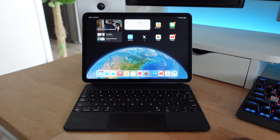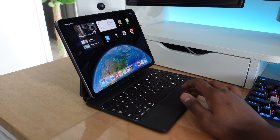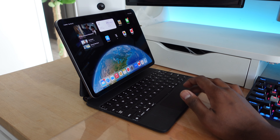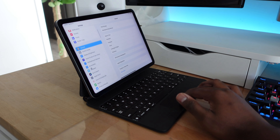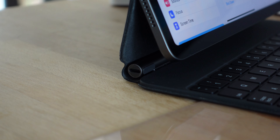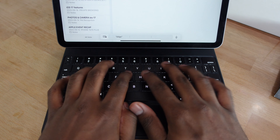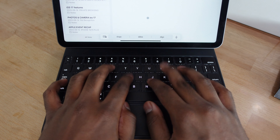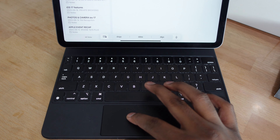My go-to keyboard case for the iPad has been the Magic Keyboard from Apple. This keyboard case instantly turns your iPad into a mini laptop because you get a keyboard and a trackpad, and it also has a backlit keyboard which means even if you're using it at night you can still see the keys. It also has a USB pass-through on the left side so you can charge up your iPad while using it.